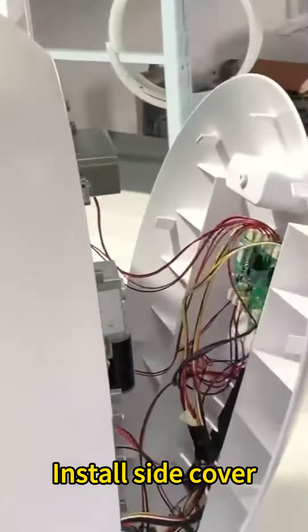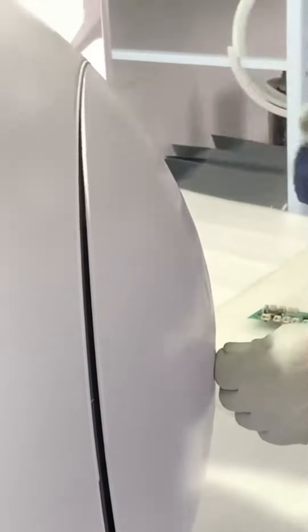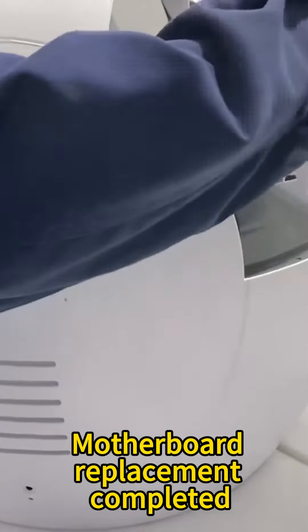Install side cover. Lock the side cover screws. Motherboard replacement completed.